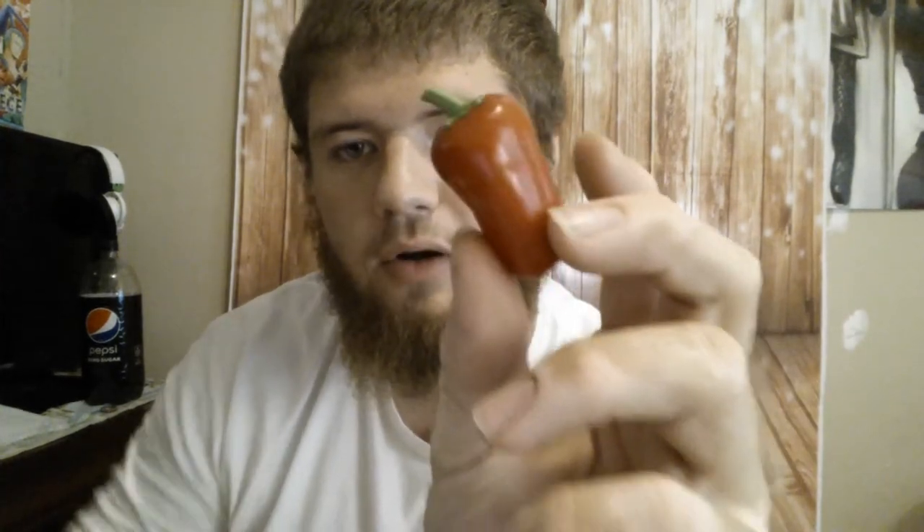Bright red, the size of about two grapes stacked on top of each other — very small. Or as another size comparison, about the size of the top part of my thumb. These grow amazingly. I've probably pulled 60, 70 pods off of just one plant this year, and it was a very small, first-year plant. I grew it in a five-gallon bucket. It was a twig when I got it, and it has been producing a lot — the entire time it was growing. It wasn't a late producer; it started producing and it kept producing.